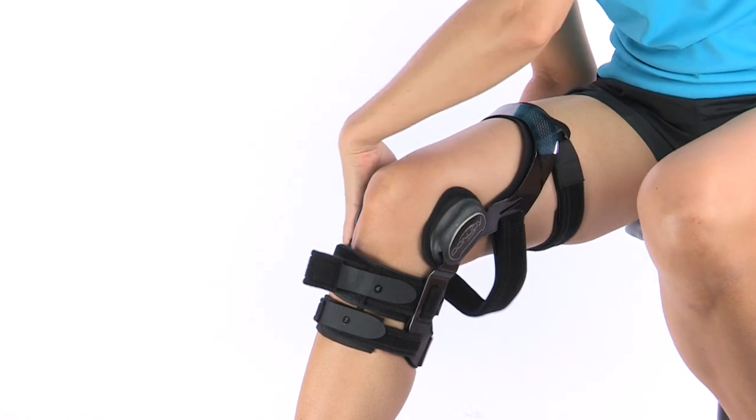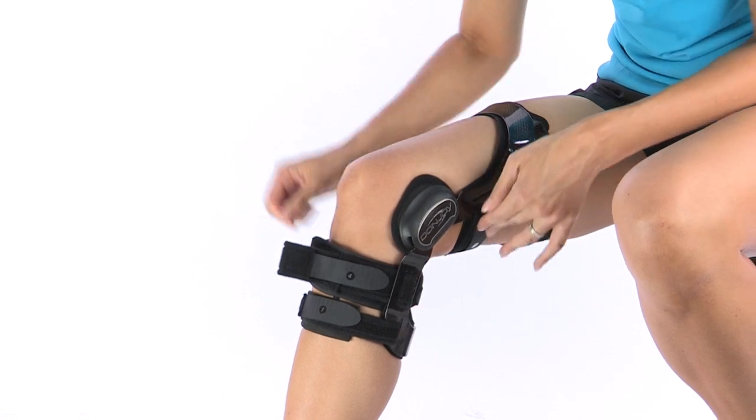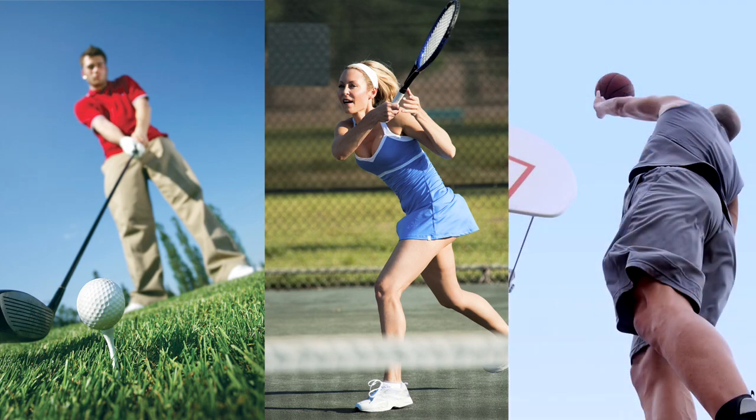Created for all activity levels, Full Force's sleek, low-profile, and exceptionally lightweight design have made it the go-to, off-the-shelf brace for those of you who enjoy golf, tennis, basketball, and other court non-contact sports.